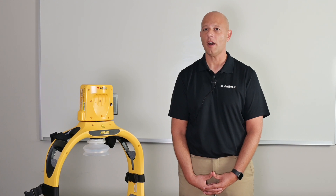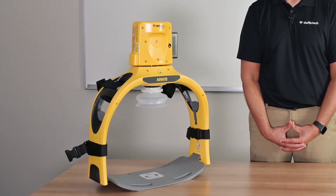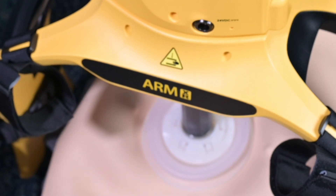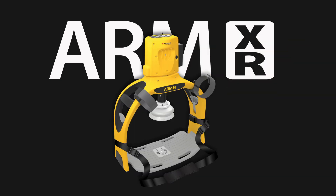Hi, I'm Mike Verespe, Clinical Specialist at DeFibTech. Mechanical chest compressors have become a standard part of the EMS toolkit for responding to cardiac arrest. These types of devices can tirelessly perform guideline-compliant depth and rate chest compressions. I'm here to walk you through how to operate the new ArmXR chest compression device.